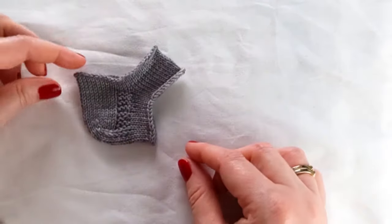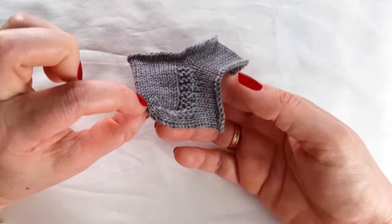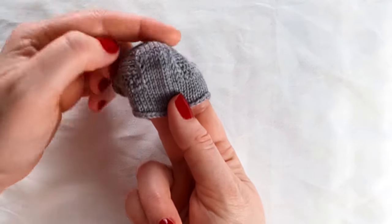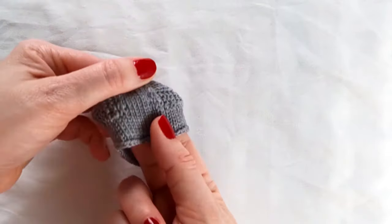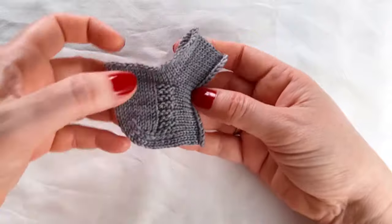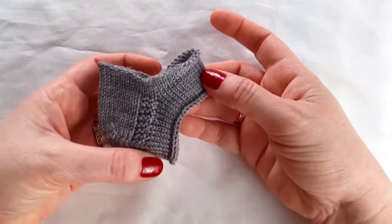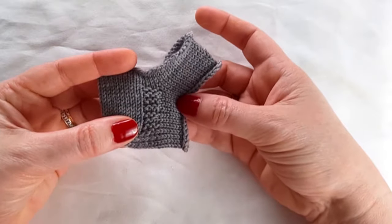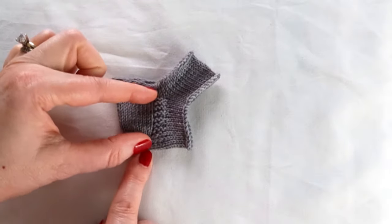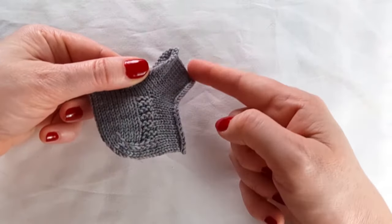Another form is the band heel. With this method, a shallower heel flap is worked and some decreases are begun before the turn starts. Like the Dutch heel, it's a consistent number of stitches in the heel turn. The goal is that when you pick up your gusset stitches, you are already back to your original number of stitches. Therefore, no gusset decreases need to be worked. This makes the heel flap shallower, so it brings the heel up — it's a much shorter heel — but allows you to have no gusset decreases in this area.